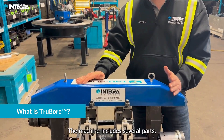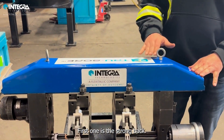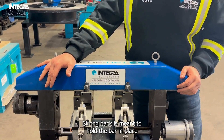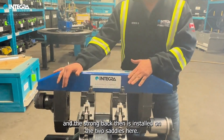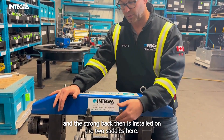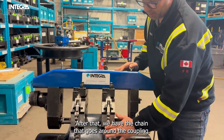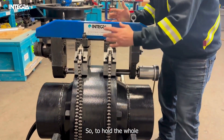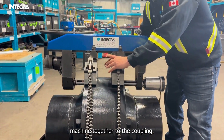The machine includes several parts. The first one is the strong back. The strong back is meant to hold the bar in place, and the strong back is then installed on the two saddles here. After that, we have the chain that goes around the coupling to hold the whole machine together through the coupling.